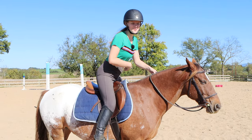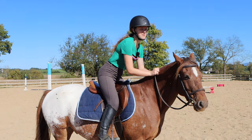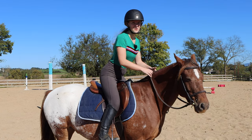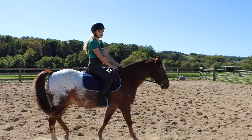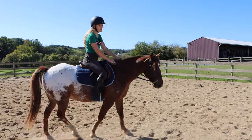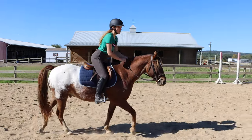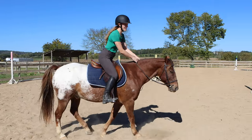Another thing to be mindful of — something I personally struggle with — is my shoulders. In the two-point, it's easy to drop your shoulders and get hunched over. Make sure you're keeping your shoulders back and just bending at your waist. Even for more experienced riders, riding in your two-point is really good practice to work on your balance and keeping your heels down and your weight centered.